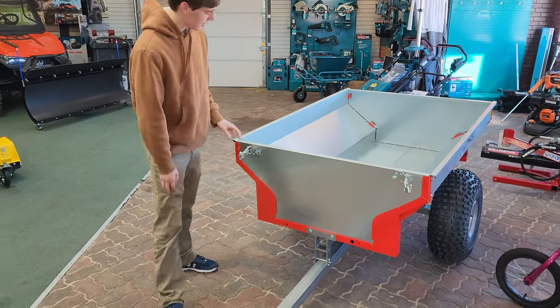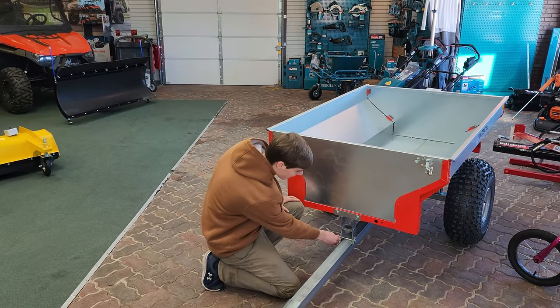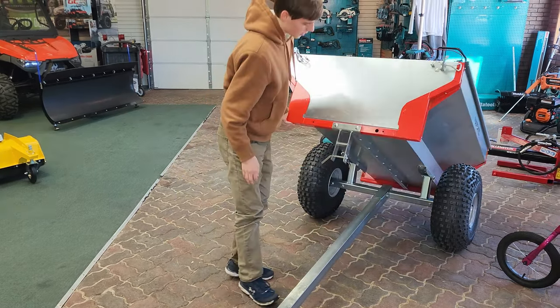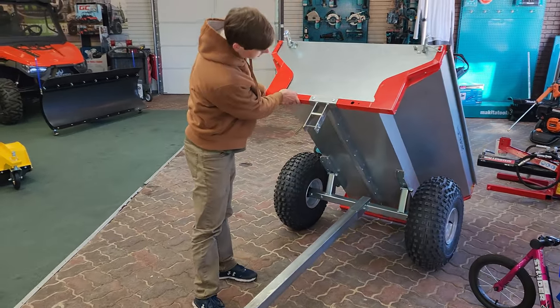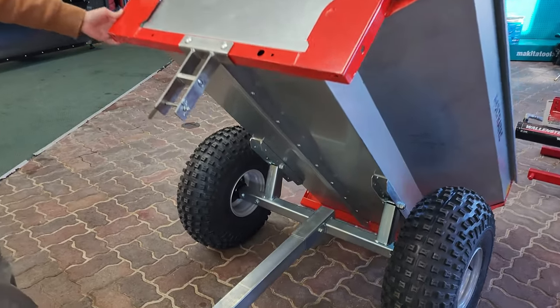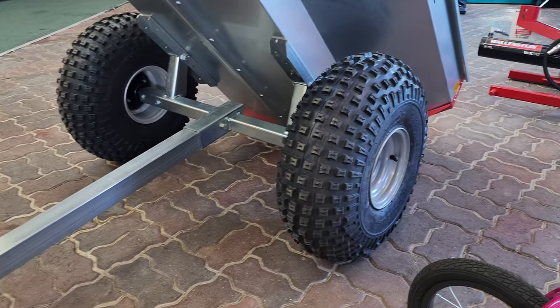It has a manual lift secured by a pin down here, and then when you lift it, the axle for the lift is farther back. So it's very light and easy to lift and helps balance out the weight a lot more efficiently.